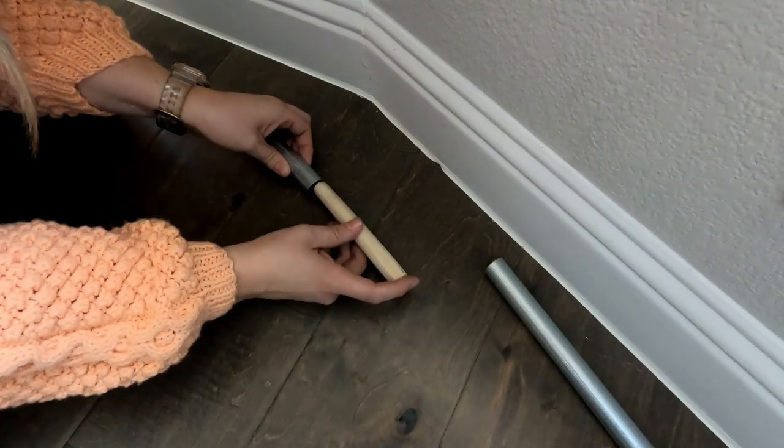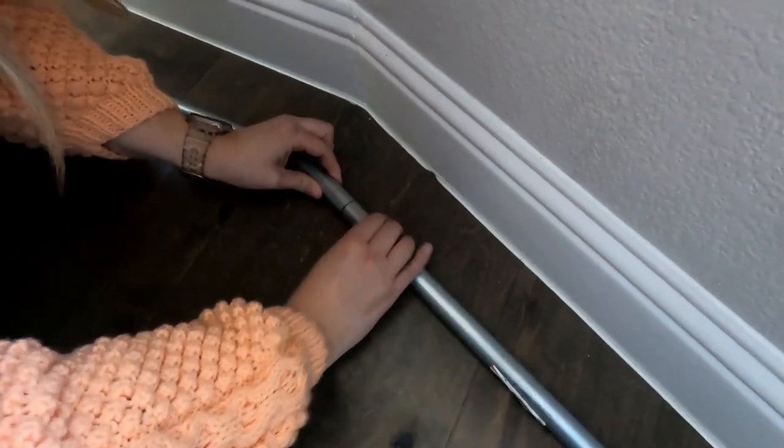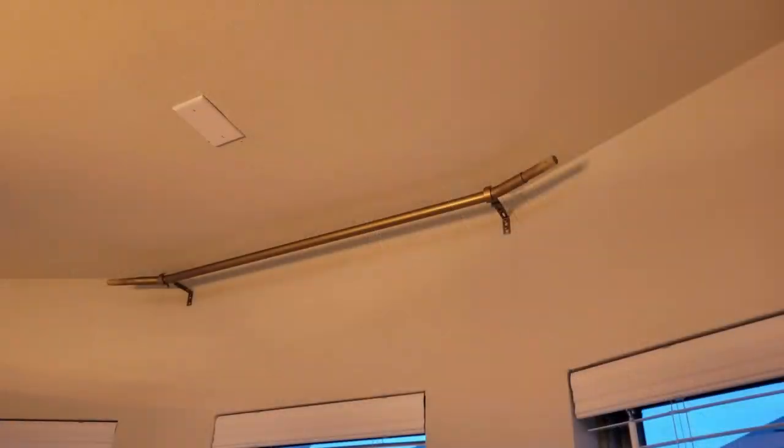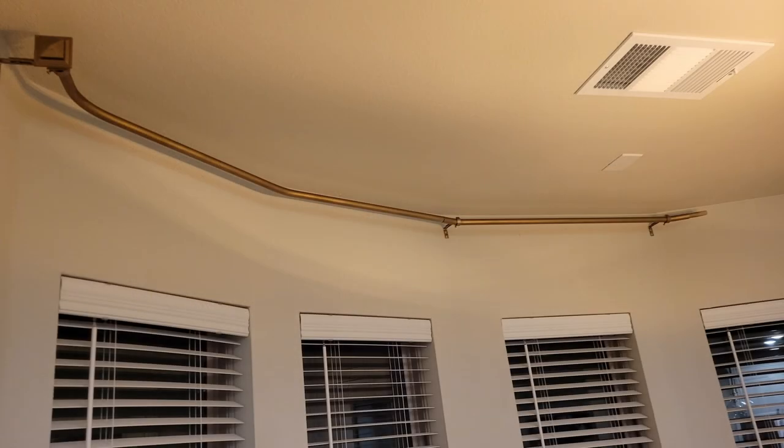To put each section of the curtains together we used these dowels. The dowels you use should match the inside diameter of the pipe — you don't want them too loose. You want them to be snug, but if they're too big you can definitely sand them down. Adding the dowels allows you to put the different pipe sections together and keep it all strong.